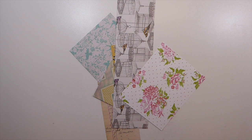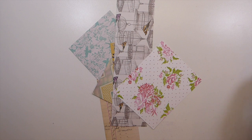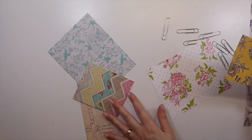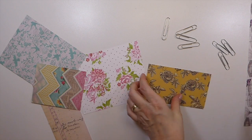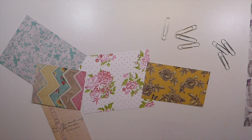So today we are going to make some banner paper clips for our junk journals. Deep breaths — I need to do some small projects because I'm in overload. Let's just do something fun that is small and quick and we can all just breathe.